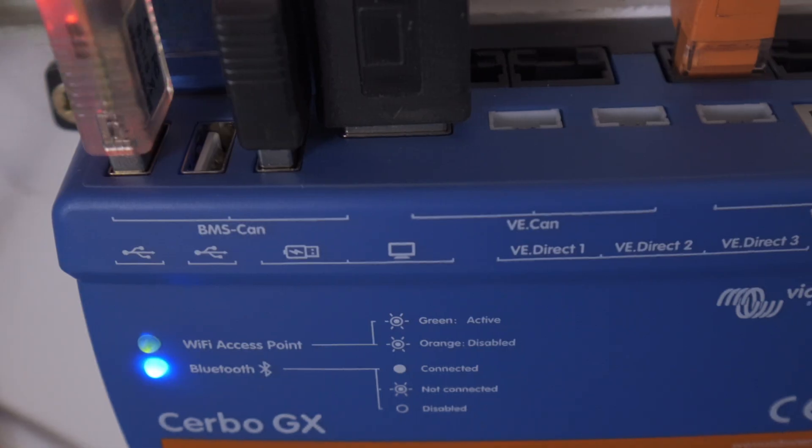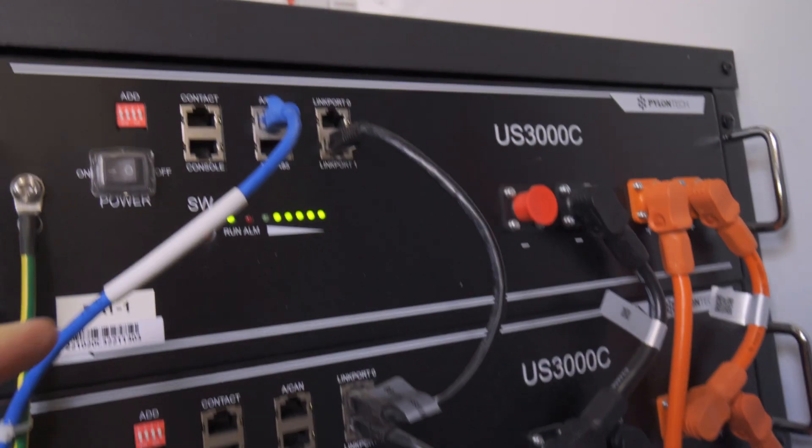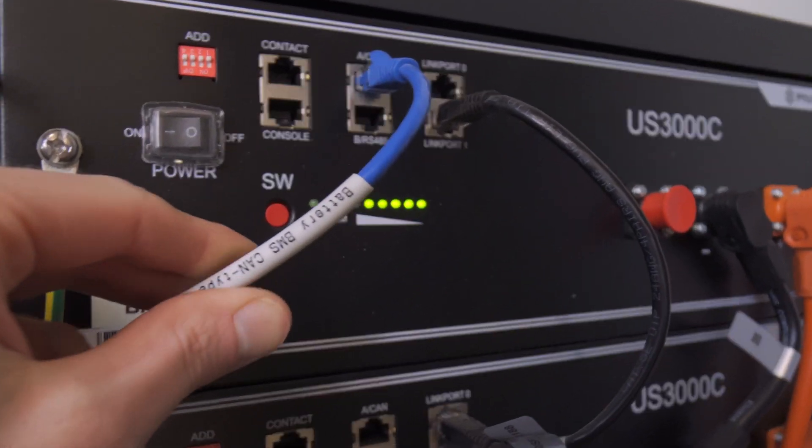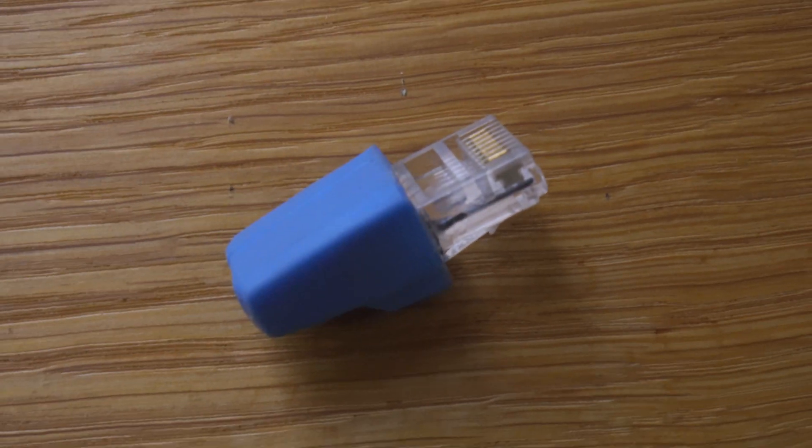Victron kit uses three main types of cable to connect components: VECAN, VEDirect, and VEBUS. The Cerbo GX has lots of inputs to support all the different types of connection. To link the batteries to the Cerbo you need a special VECAN to CANBUS BMS cable — it comes in two flavours, Type A and Type B, and for the newer Pylontechs you need Type A. This connects to the primary battery and on the Cerbo goes into a dedicated CAN port for the BMS. The BMS CAN cable cost me £12. Normally VECAN and VEBUS use standard RJ45 network cables, with components having two ports to allow daisy chaining. My inverters connect to the Cerbo GX using a single VEBUS cable and are daisy-chained to each other using a second cable.